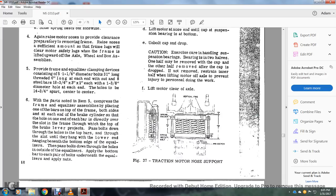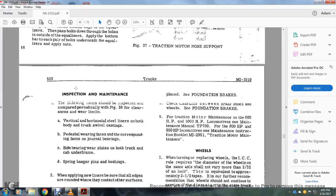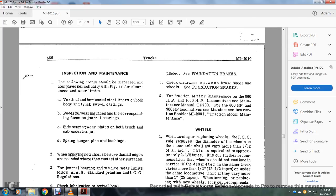This shows your traction motor with no support — spring holder bolt, spring holder bolt pin keepers. For inspection and maintenance: the following items should be inspected periodically and compared with figure 38 and clearance allowances and wearing limits: vertical and horizontal steel liners, bolt and body of the swivel casting pedestal, wearing faces corresponding to the journal box face, bearing wearing plates on both truck and car cab under-frame, and spring hanger pins and bushings. When applying new liners, be sure that all edges are rounded where they contact wearing surfaces, per AAR standard practice and ICC regulations.